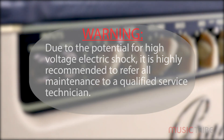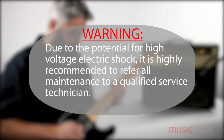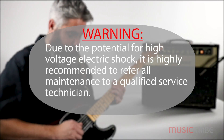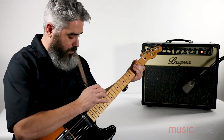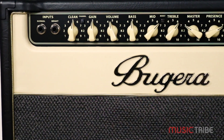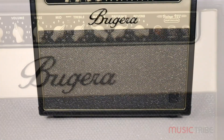Please note that due to the potential for high voltage electric shock, it is highly recommended to refer all maintenance to a qualified service technician. For today's subject, we will talk about the V22 Infinium, which is a 22-watt Class A tube guitar amp.